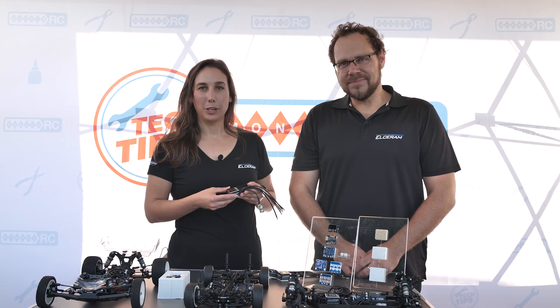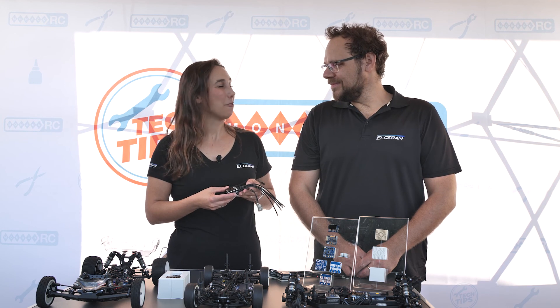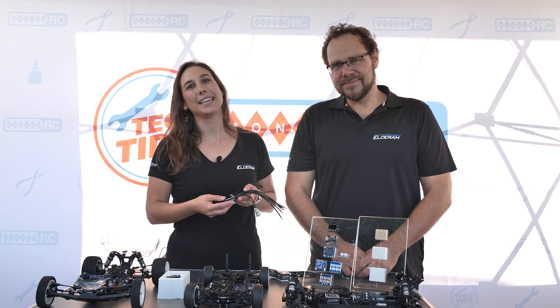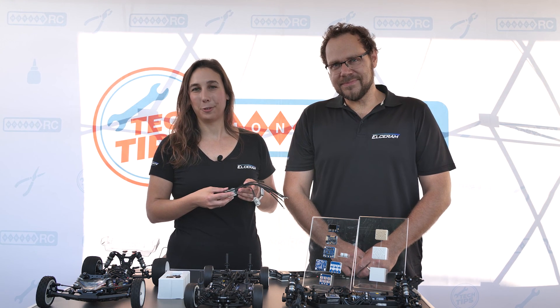We hope you enjoyed this introduction and that you will have lots of fun with your ESC. Maybe we will see each other at some race track in the future. Are you ready for the future?